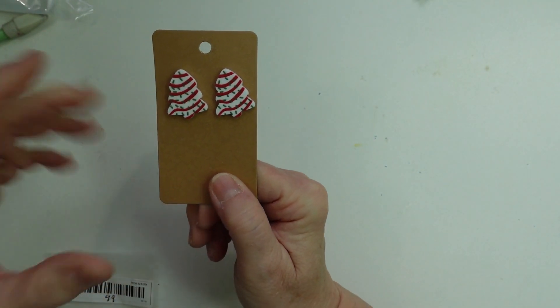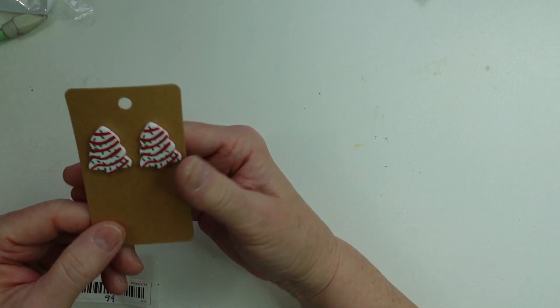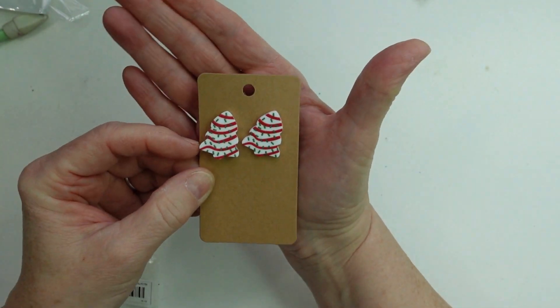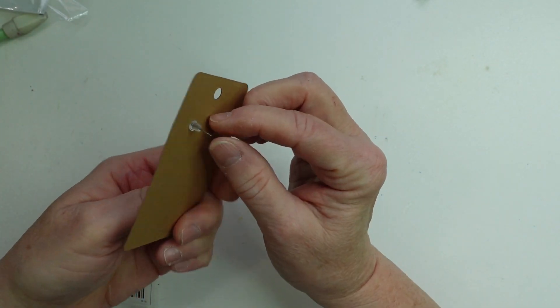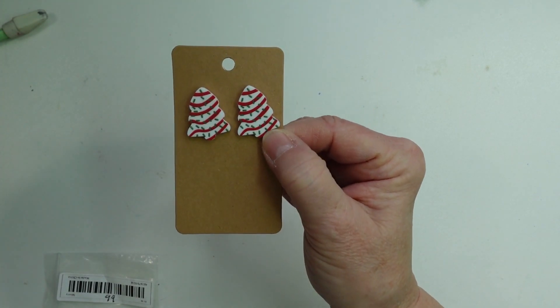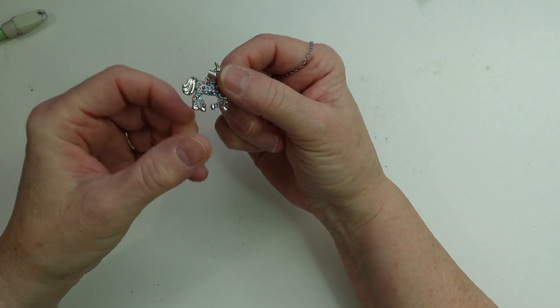Next item — I saw these earrings and they are so adorable, they look like little Christmas cakes. The size is just shy of an inch. Aren't they adorable? And if you didn't want to use these as earrings, you could pop the back off and use them in your journals. These were 99 cents and they are pierced. Very nicely made.